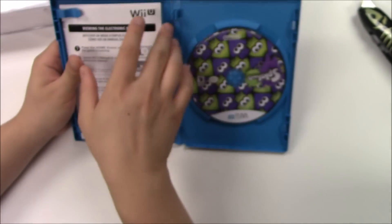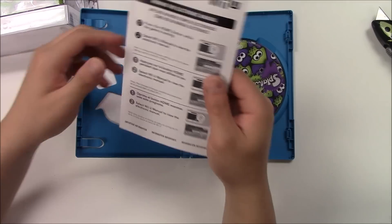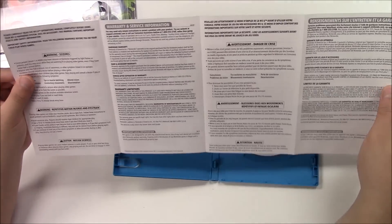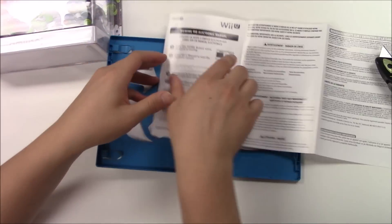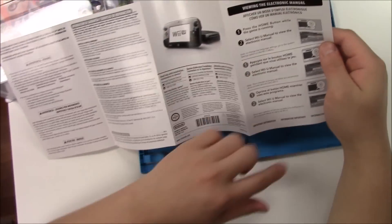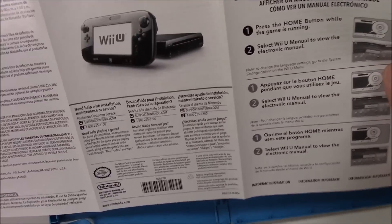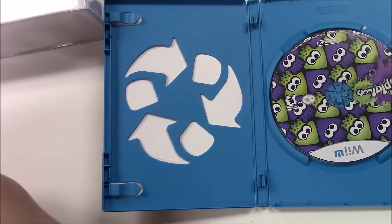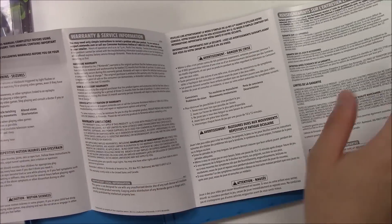As soon as you open the game up, you've got the game manual on the left and the game disc on the right. Let's take a quick look at the manual — it's a foldable one. The front page shows how to view the electronic manual. The back side shows supporting information, warnings, warranty and service information, and important legal information.